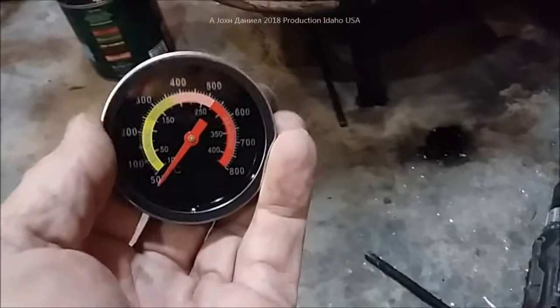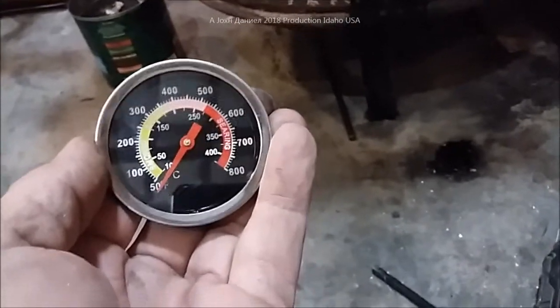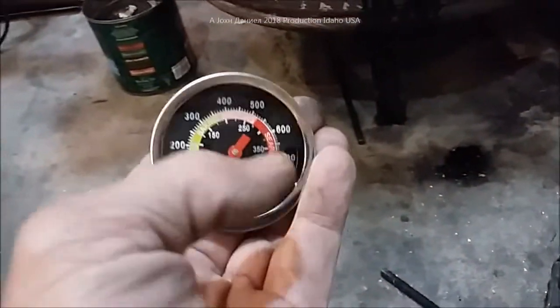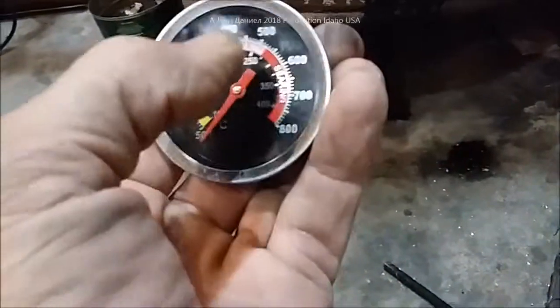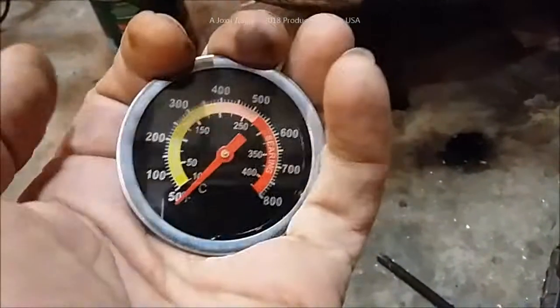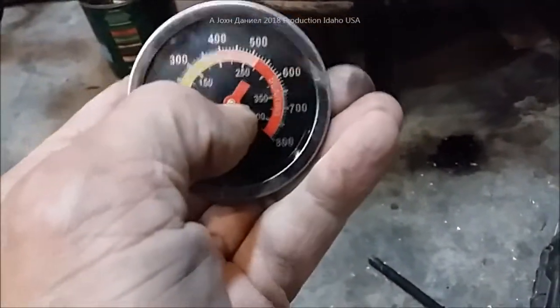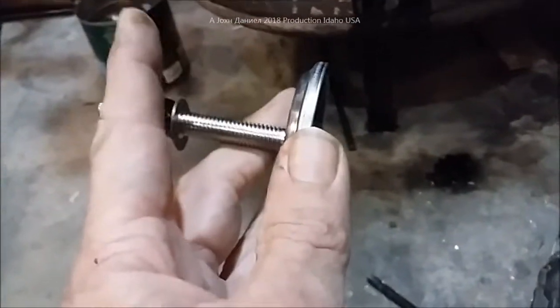I've got a new gauge here, typically for a barbecue pit or something in that neighborhood, but it goes to 800 degrees — and my little furnace here also does. If you want one of these, I'll put a link down at the bottom. It's kind of hard to find this one with this setup on it, but look for exactly this model.